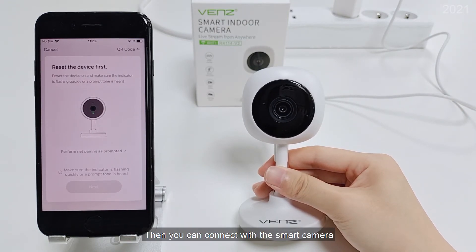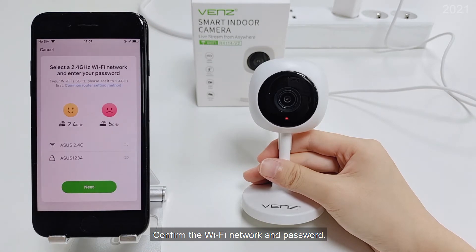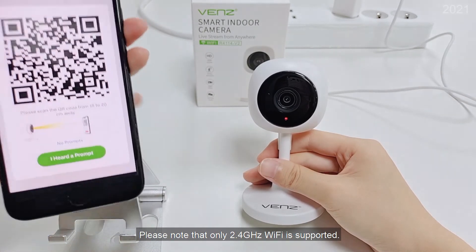Then you can connect with the smart camera. Confirm the Wi-Fi network and password. Please note that only 2.4 GHz Wi-Fi is supported.